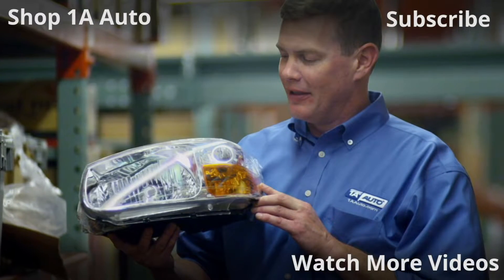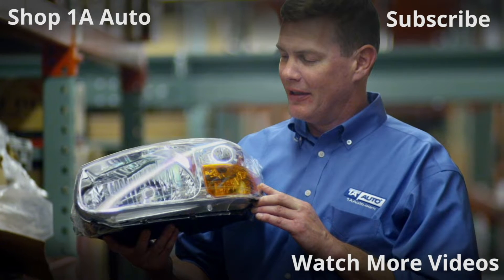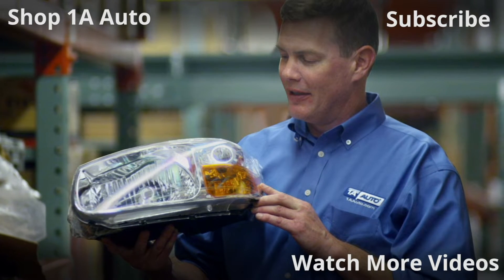Visit 1AAuto.com for quality auto parts shipped to your door — the place for DIY auto repair. And if you enjoyed this video, please click the subscribe button.